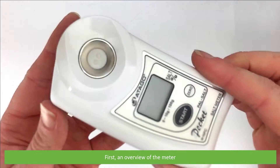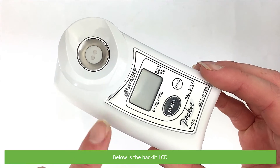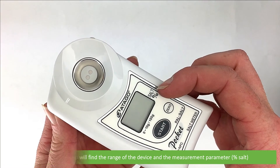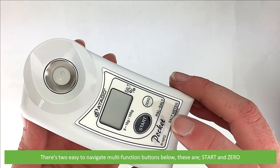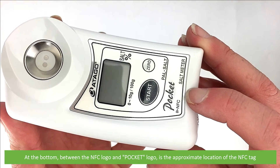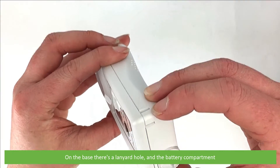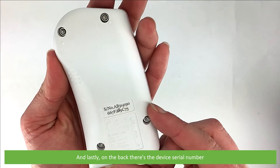Here's an overview of the meter. On the top of the meter there's the sample stage and the salt sensor. Below is the backlit LCD. Around the LCD you will find the range of the device and the measurement parameter — that's percentage salt. There are two easy-to-navigate multifunction buttons below: start and zero. At the bottom, between the NFC logo and the pocket logo, is the approximate location of the NFC tag. On the base there's a lanyard hole and the battery compartment, and on the back there's the device serial number.